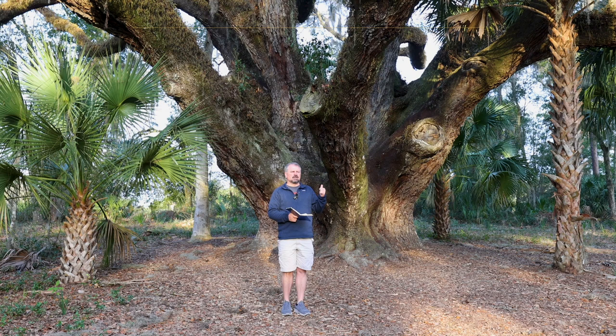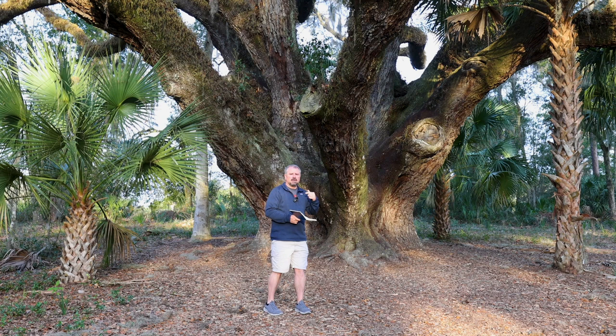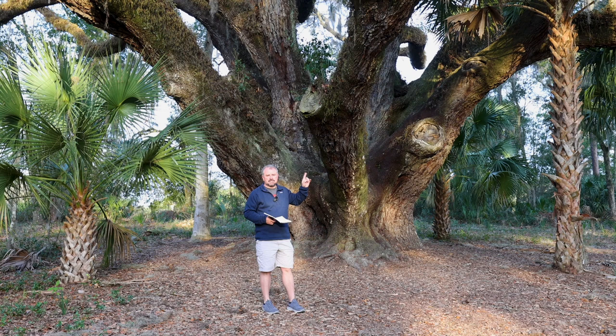I am standing in front of the mammoth live oak at Griffin State Park in Fruitland Park, Florida. This is the second oldest live oak in the state of Florida, estimated to be about 500 years old. These can live up to about 900 years.